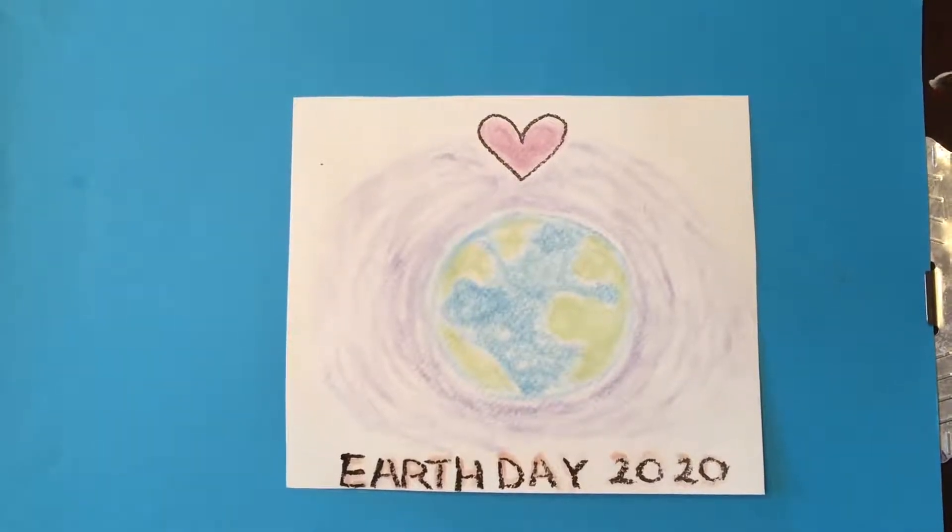Hello ladies and gentlemen. Happy Earth Day 2020. Ms. Majeure thought it'd be fun since it's Earth Day that we use something recyclable. Instead of just getting our paints and markers and crayons out, how about you check with your mom and her older sister and see if they have any leftover makeup, stuff they're not using anymore.